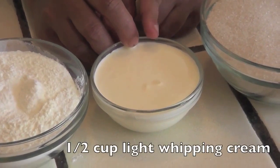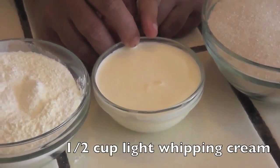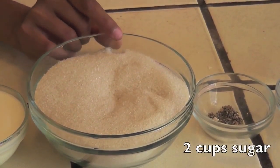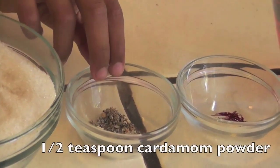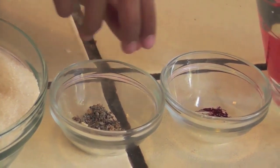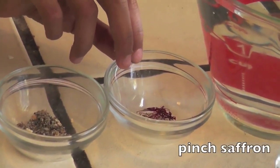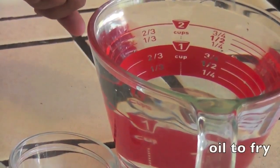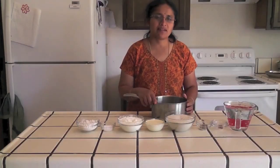Around half cup of light whipping cream. For making syrup we need two cups of sugar, half teaspoon cardamom powder or five to six cardamoms crushed into powder, a pinch of saffron, and around three and a half cups of water. Oil for frying. First we will prepare the syrup.